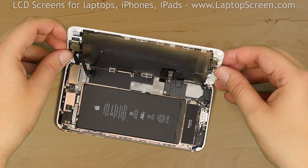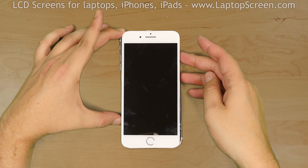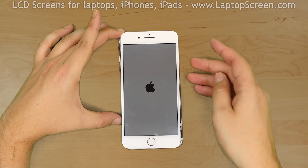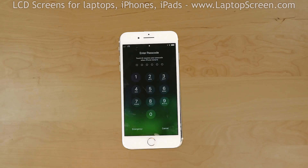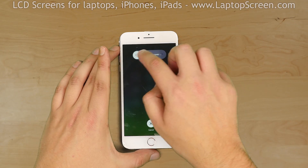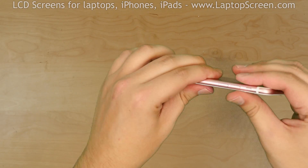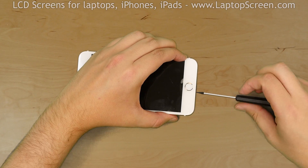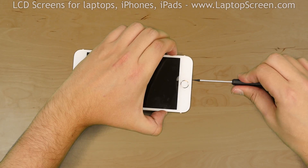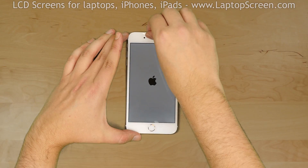At this stage we can test the new screen. Press the power button, and if the startup graphics appear, the front assembly is installed correctly and we can finish the replacement process. Turn the phone off. Snap the front assembly into the case by going along the perimeter and pressing on the edges. Replace the pentalobe screws at the bottom. Turn the phone on, remove the protective film, and we're done. See you soon!